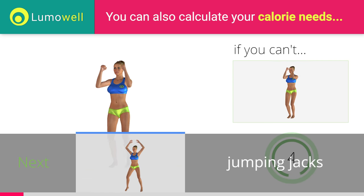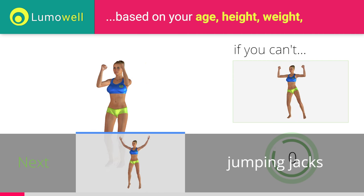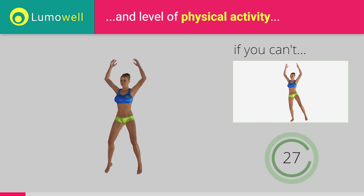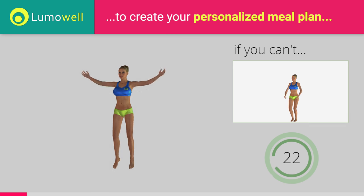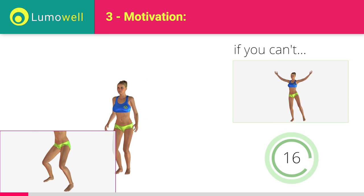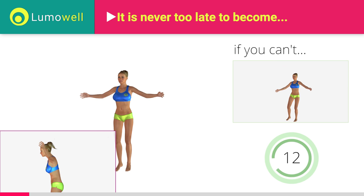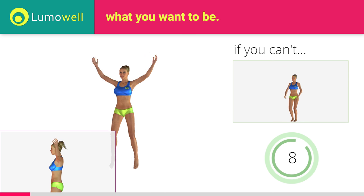5, 4, 3, 2, 1. Stop. Go! If you are unable to complete this movement, do not jump, but instead raise the feet in a lateral direction one at a time. Avoid violent impact with the floor during the descent. In order to do this, always land on your toes. Do not bend or curve your back during the exercise. To avoid errors, keep the abdominals tight.